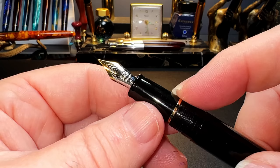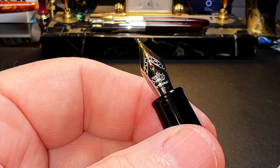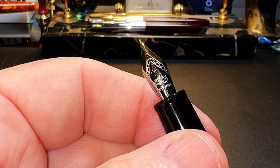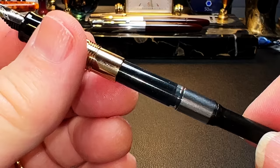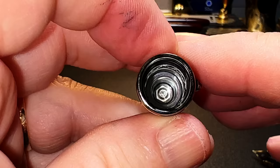The barrel tapers all the way down its length to another gold metal ring separating the flat end finial from the barrel. The cap unscrews with one and two full rotations to reveal the tapering black plastic section and a number five size steel Jinhao fine nib with black plastic feed. The section is separated from the barrel with another gold metal band, and the cap threads are smooth to the touch. The nib and feed are part of a nib assembly that unscrews for replacement or maintenance.